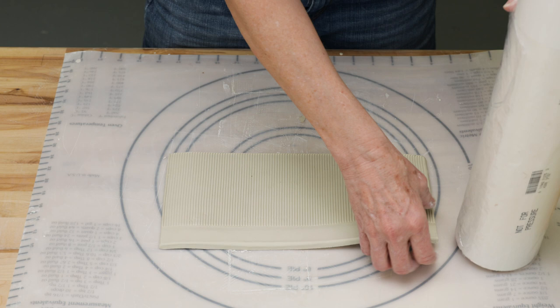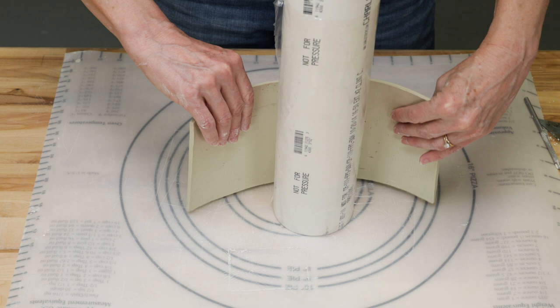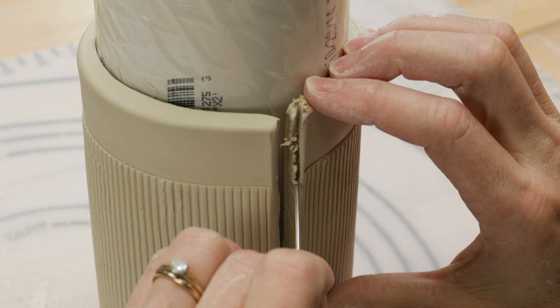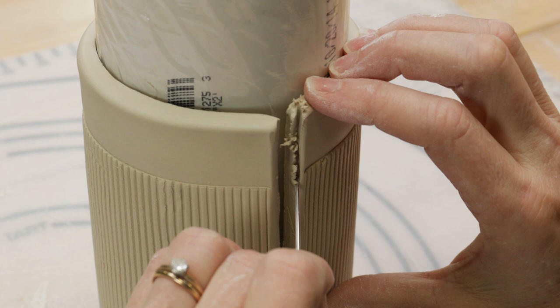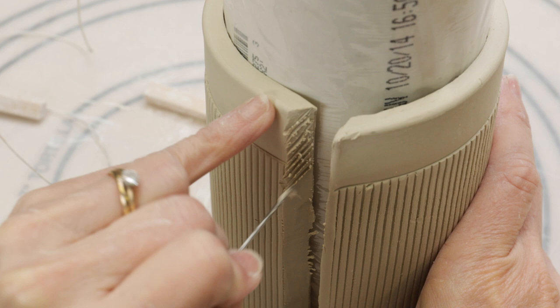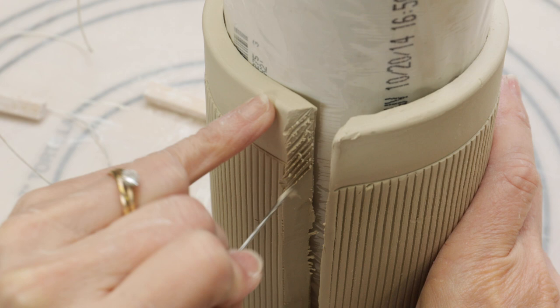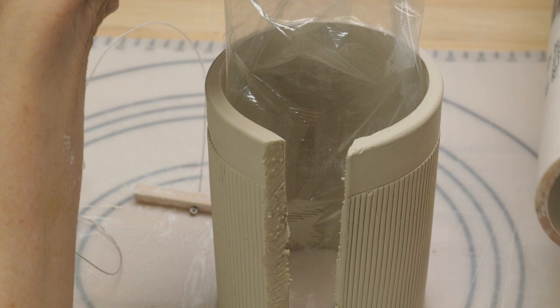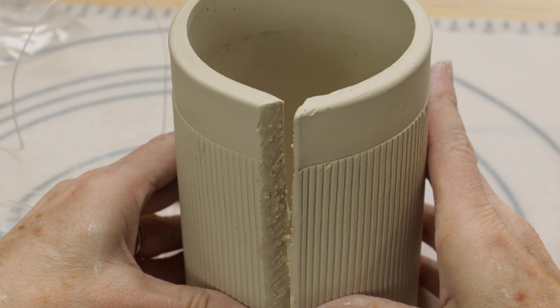Now that the clay is stiffened up, we can construct the mugs and the vase. I used a PVC pipe covered with plastic wrap to round the clay. I didn't have a fancy beveling tool, but I did the best I could to bevel the edges. I then scored and slipped the edges, then carefully pushed the edges together as gently as I could and added a bottom.